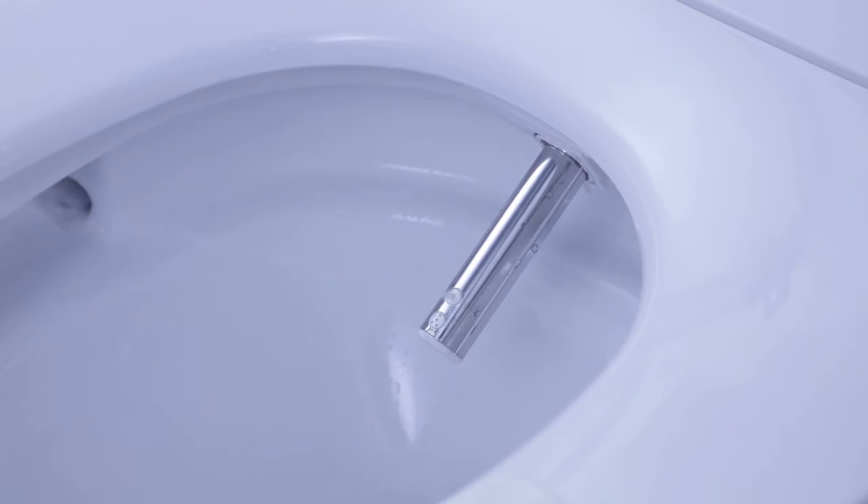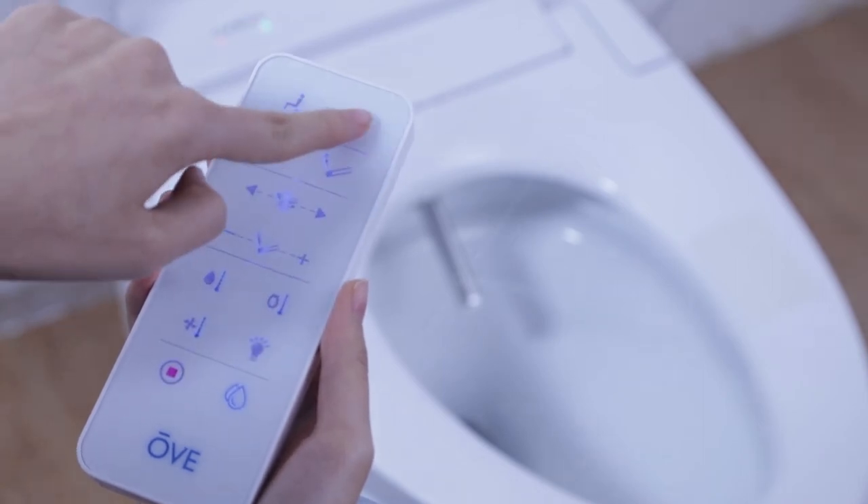Pressing the rear bidet button on your remote will activate a single jet nozzle for a powerful and precise cleaning session.